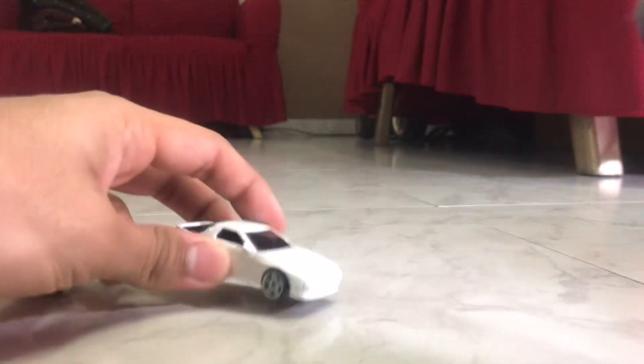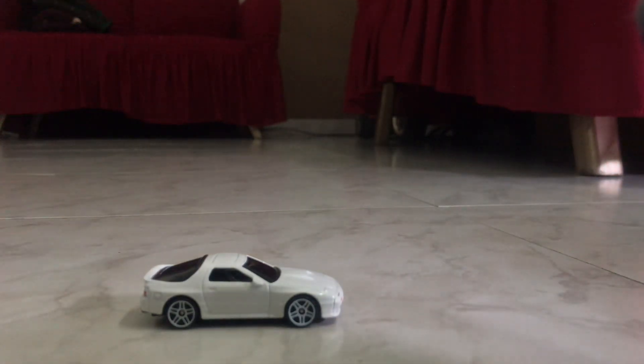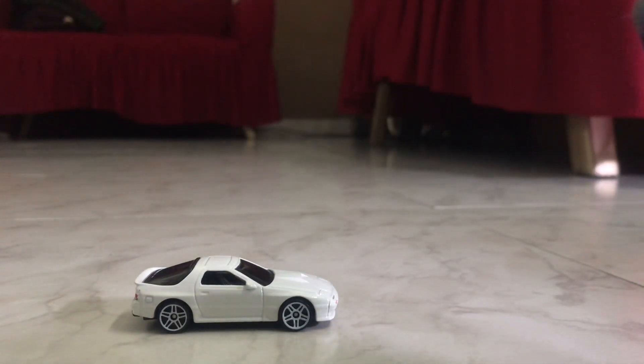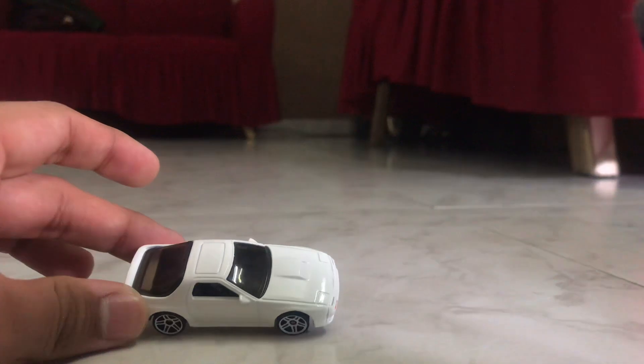Hey guys, welcome back to the channel. Today we're going to take a look at the Mazda RX-7 FC3S release by Hotfields. Here it is. This was designed by Ryu Asada and it is one of his final designs before his passing, sadly. And yeah, this casting has got a lot of love recently.